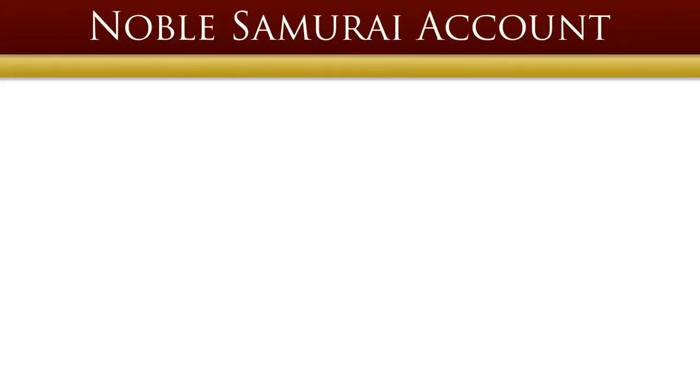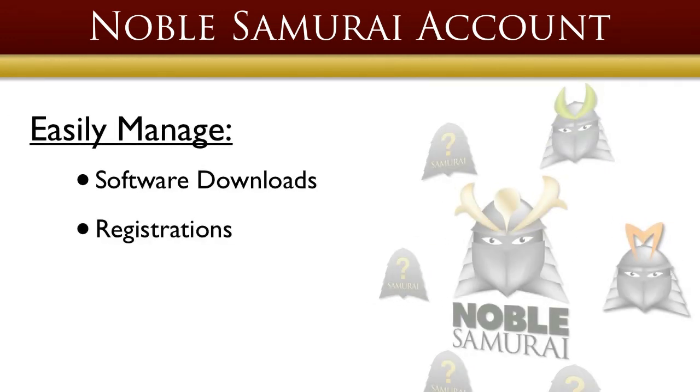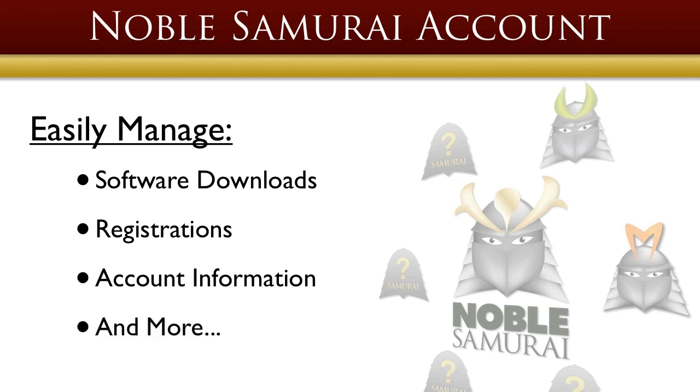At Noble Samurai, our range of products is expanding, so with an aim to make it easier for you to manage your software downloads, registrations, account information and more, we've created a free account system — much like a hub — to be the central place to meet all of your Samurai needs.